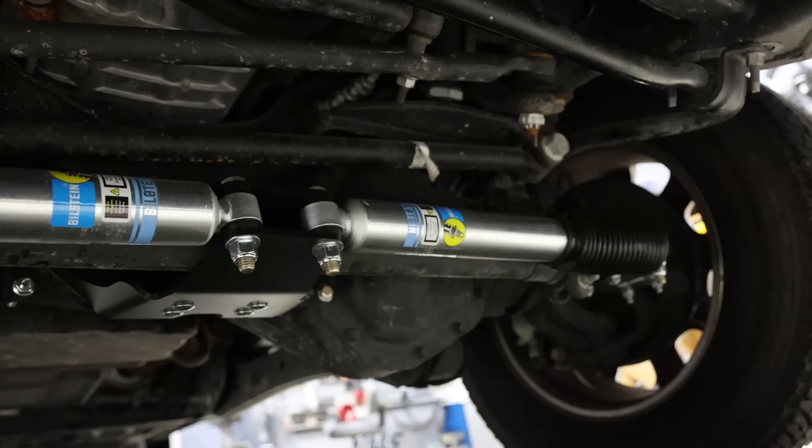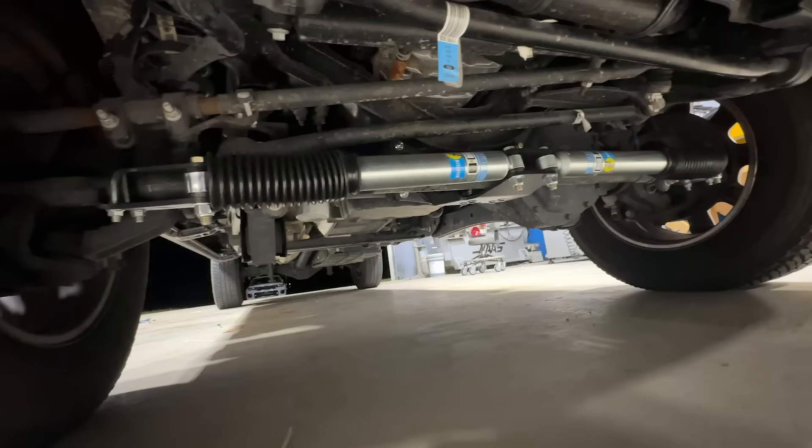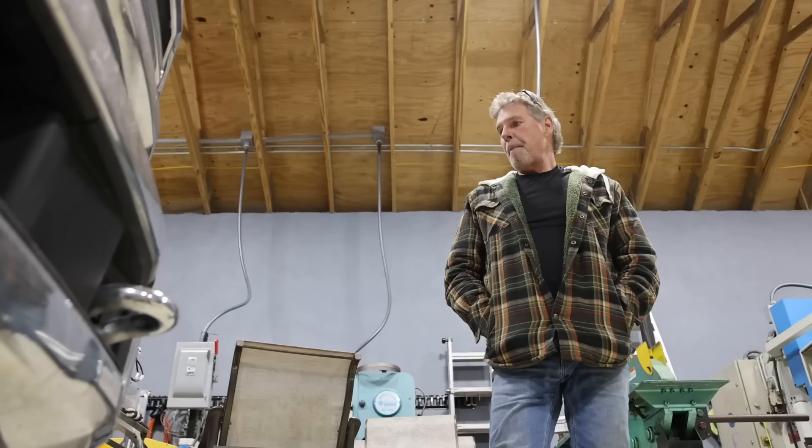These are the Bilstein shocks at $379. They don't bump because you have to read the fine print that says 'no lift.' The ones originally bought were three-inch lift, which caused the dual stabilizers to hit the housing underneath. The no-lift Bilsteins took about 45 minutes to install — which would take Randy and I about half a day.